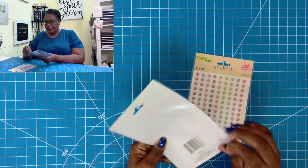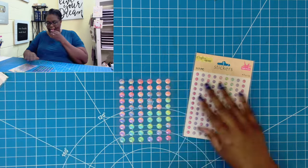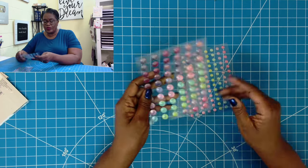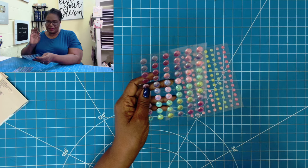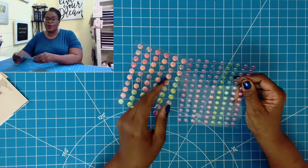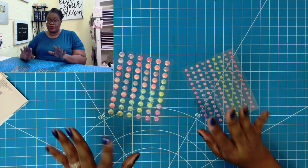I am going to take these out of the plastic because I need you to really see these. They have a glittery look to them, and y'all, they're just so gorgeous. I used them, and I really thought that they did give that certain something to the project. And for $1.25, you cannot beat it.